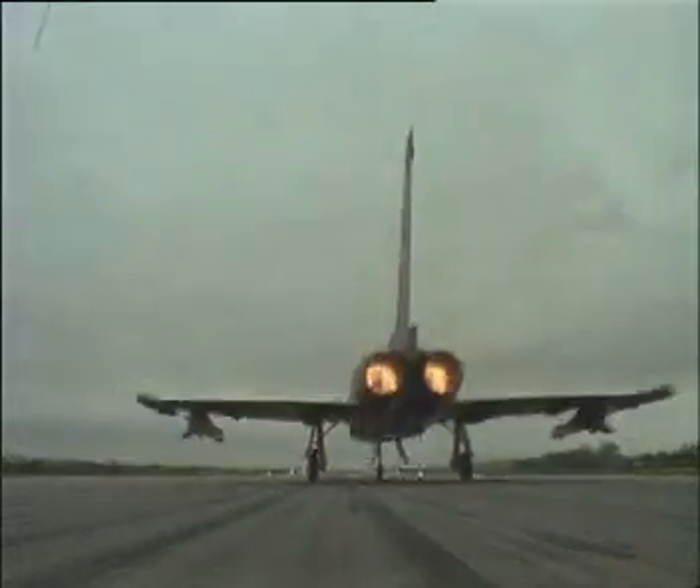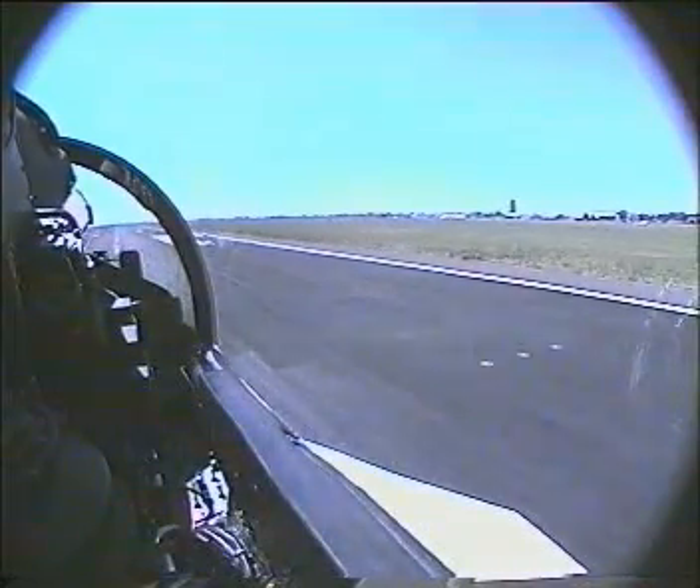Welcome to Eurofighter Typhoon Development Aircraft No. 1. We're lined up on the left main runway at Berlin-Schönefeld Airport. Reheats are in. Airplane's accelerating fast.